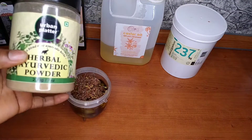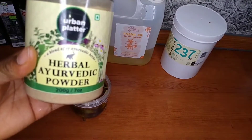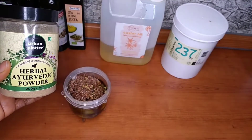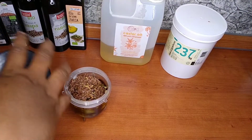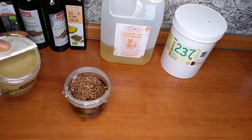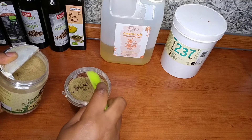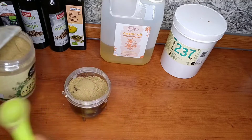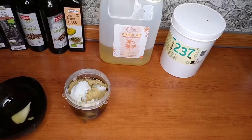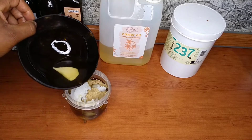I'm going to be adding this herbal ayurvedic powder – this powder has 17 different kinds of herbs in it. It's so amazing for hair growth and is good both in and out of the body. If you don't have this ayurvedic powder, you can use amla or any other ayurvedic powder you have. Now I'm going to be adding coconut oil, and my cacao has melted a little so I'm going to pour that in as well.